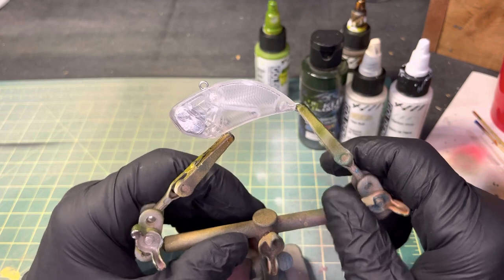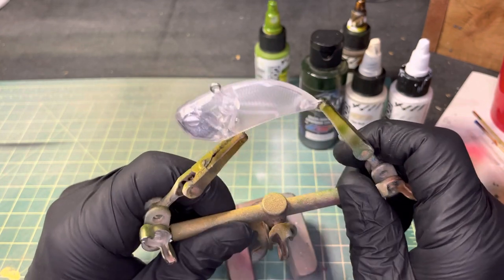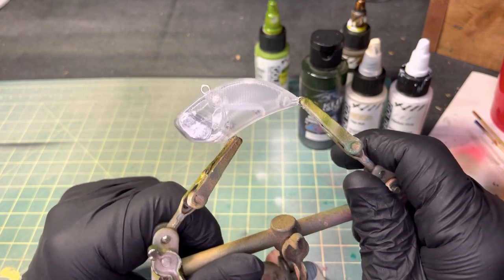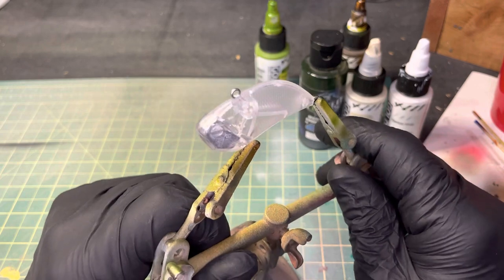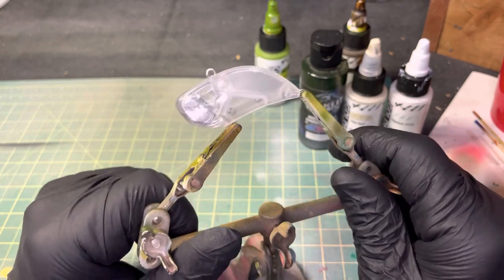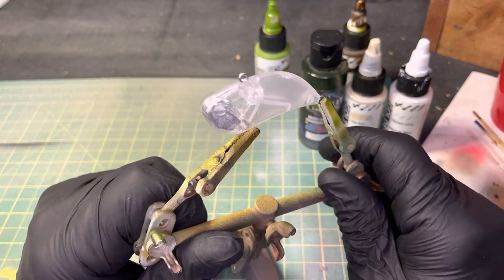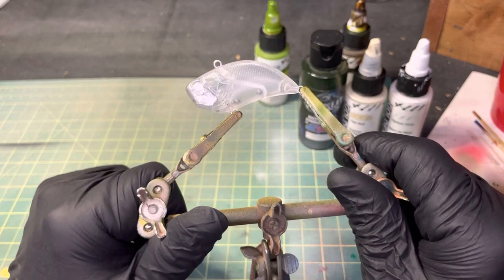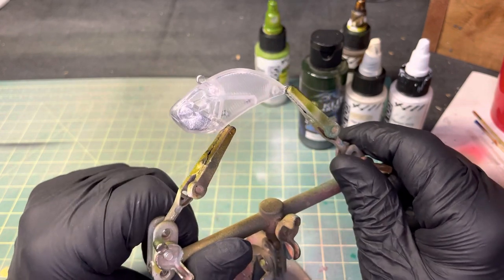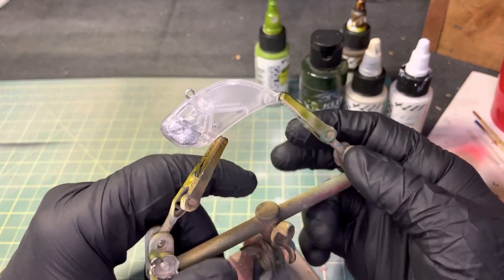Hey everyone, welcome back. New day, new lure — got another rattle bait here. If you're wondering why so many rattle baits, it is winter right now, ice is just getting thicker and these are very effective through the ice. We're going to do something a little different — the past few colors have been pretty bright or really dark and not natural-based, so let's go with something more natural: a black crappie.